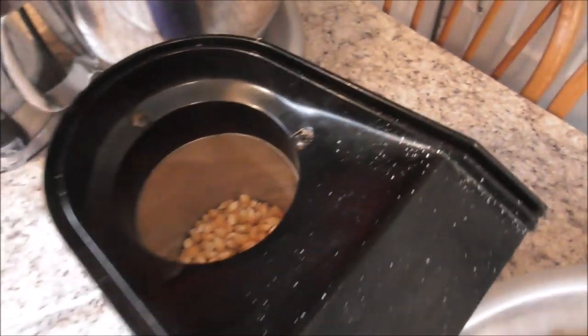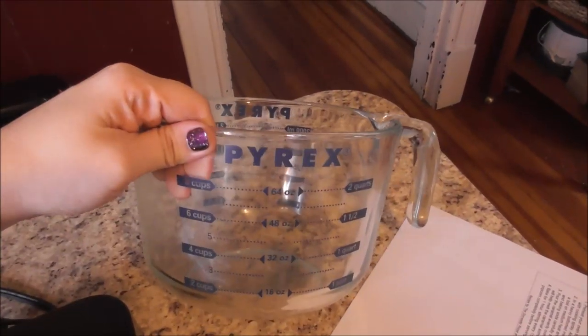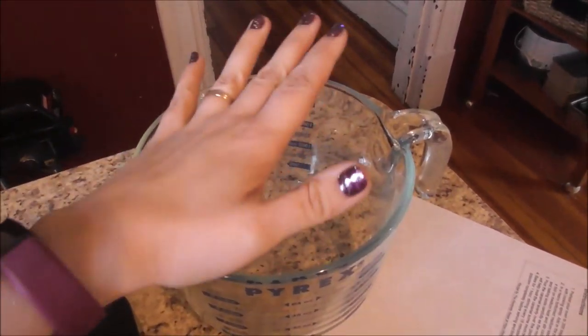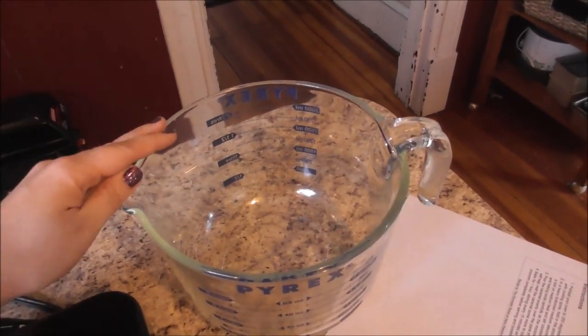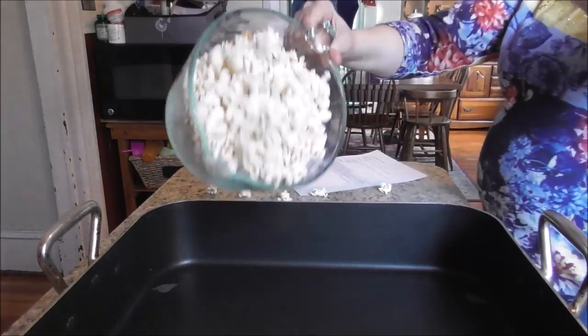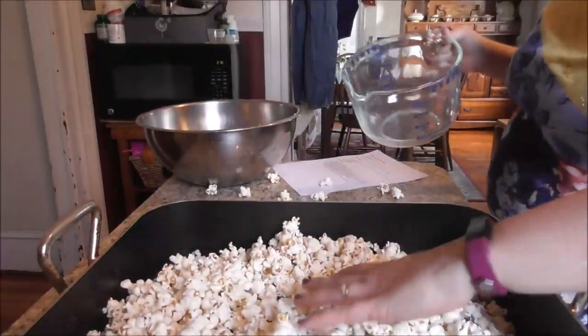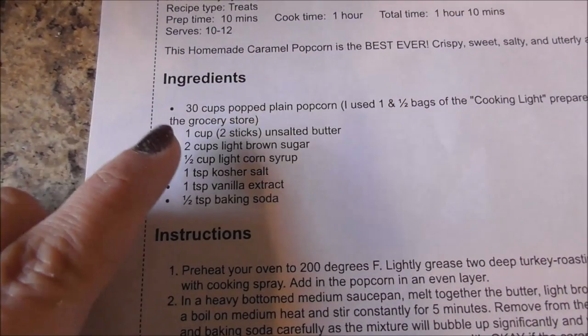I'll get another batch now. A couple years ago at a garage sale I found this giant measuring cup. This one holds eight cups — makes this job a whole lot easier. I always fill it up more than level with popcorn because I like to really have a lot of caramel popcorn to give away. Okay, we have 30 cups of popcorn in the works.